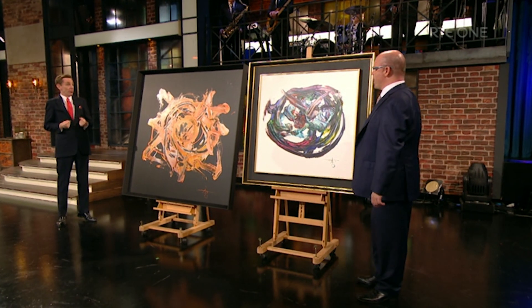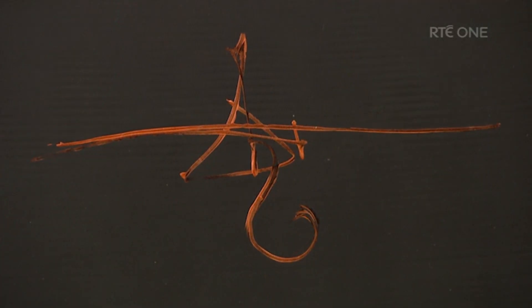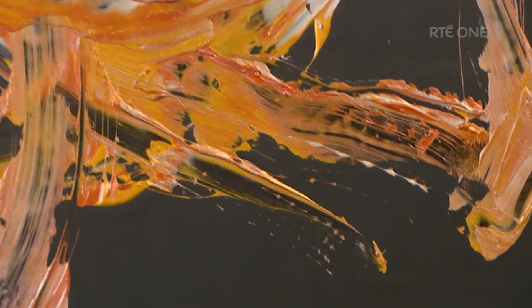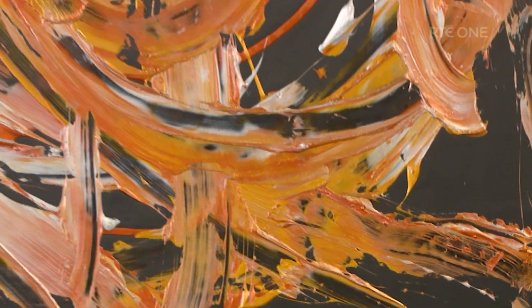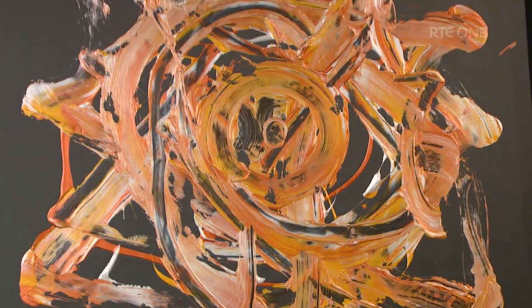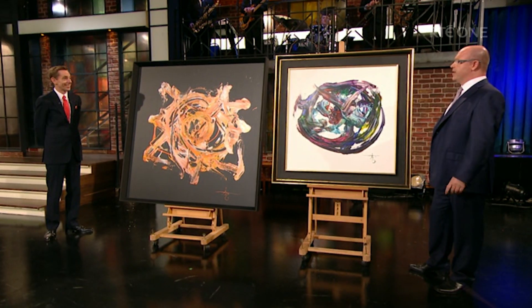Tell us a little bit about the process. How did these paintings come about? Firstly, everybody knows Michael Flatley. Michael Flatley is a household name around the world at this stage. These two works are uniquely identifiable as works that Michael has produced. Throughout his career, he's been a boxing champion, a flute champion, an Irish dancing champion, and obviously Lord of the Dance and everything else that goes with it.